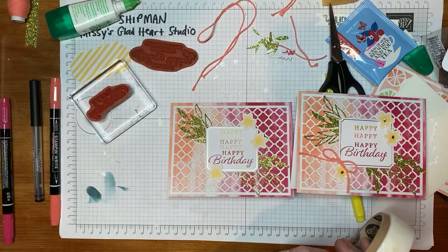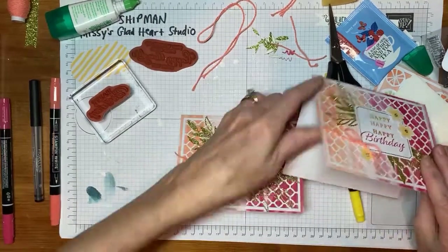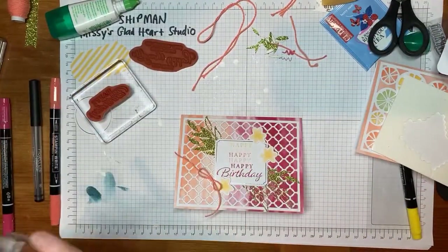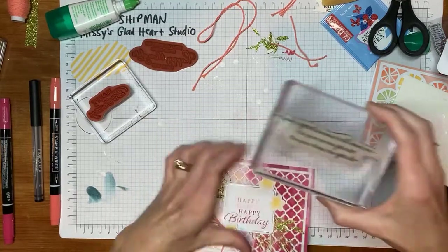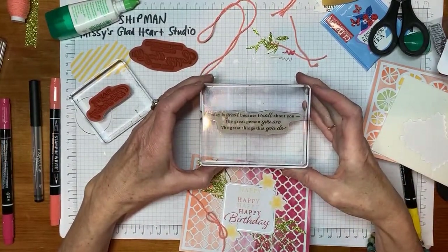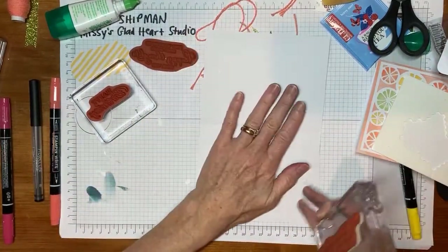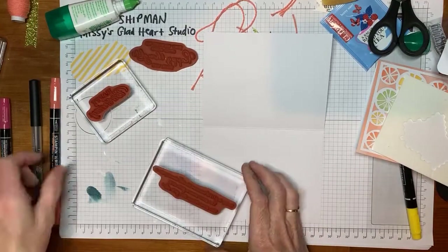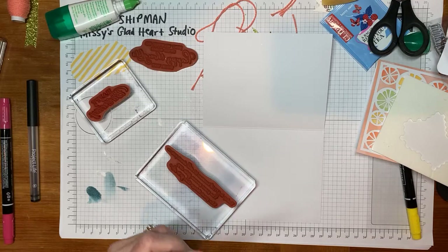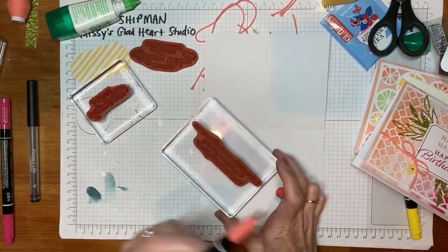Sometimes we're creatures of habit. So we're going to now do the inside. Like I told you, I'm going to share a technique with a marker. We're going to take this stamp that says 'Today is great because it's all about you — the great person you are, the great things that you do.' It almost sounds like Dr. Seuss if you read it like that, but I like it very much.